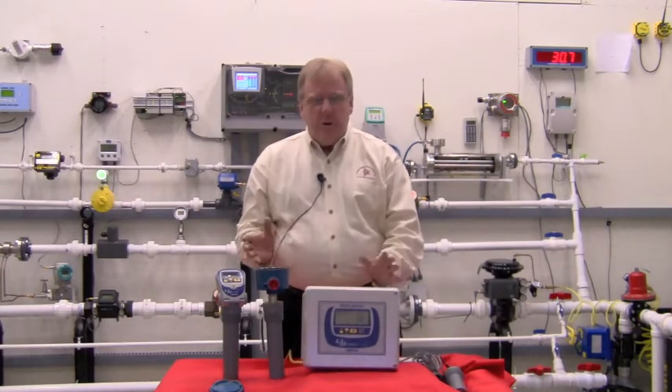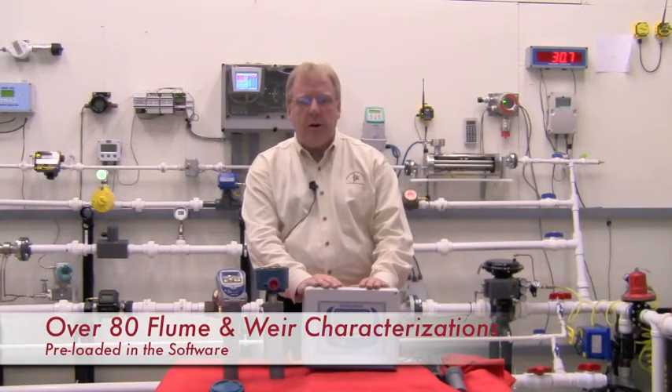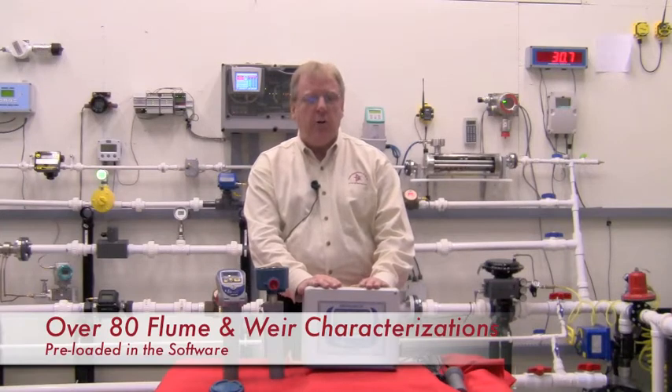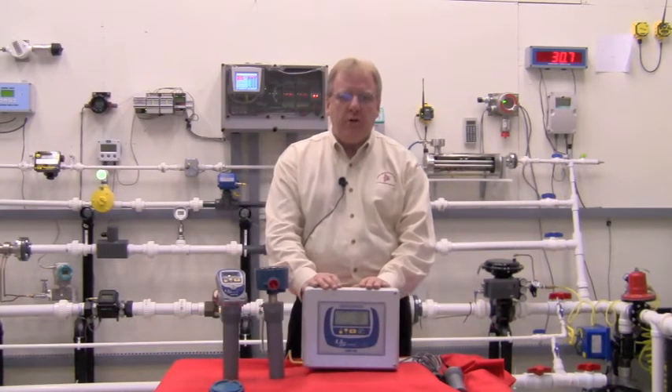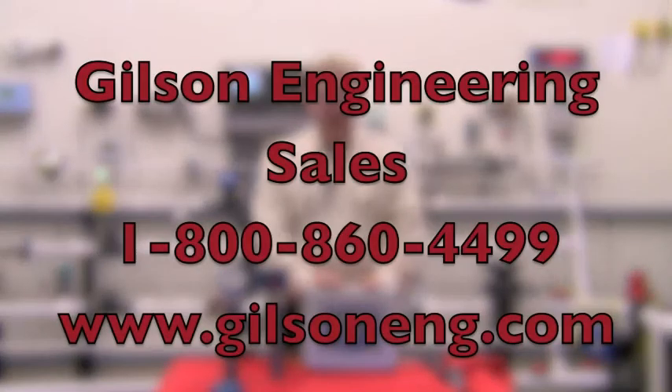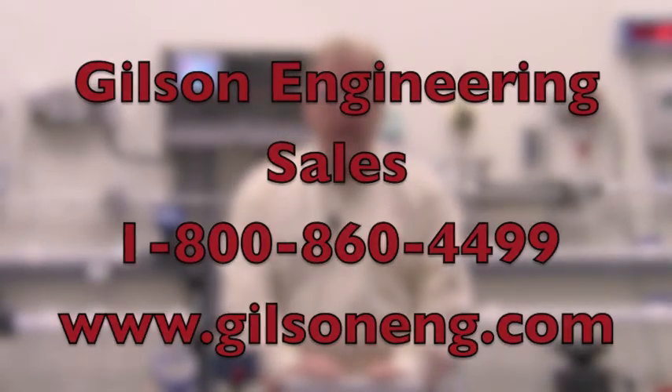For open channel flow applications, over 80 preset flume and weir characterizations are included in the software. For more information about the Drexlerbrook USONIC series, please call us at 1-800-860-4499. Thanks, and have a nice day.